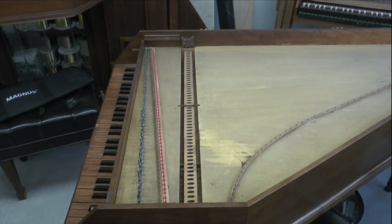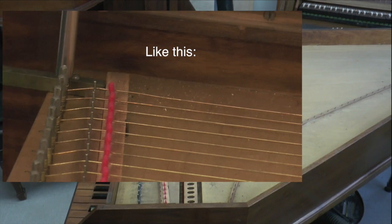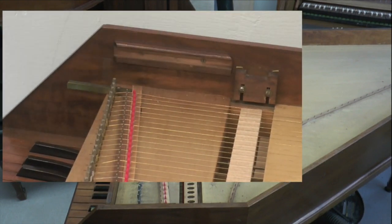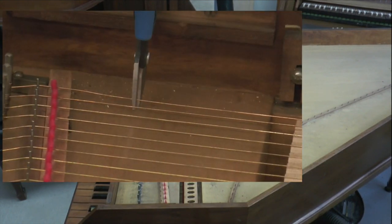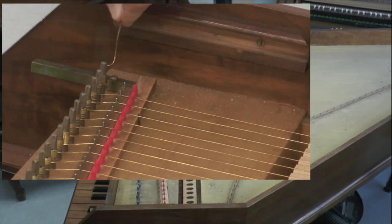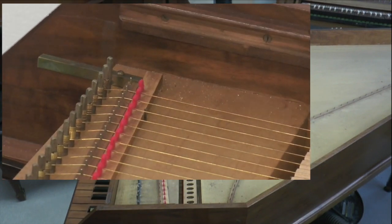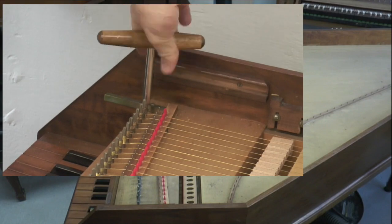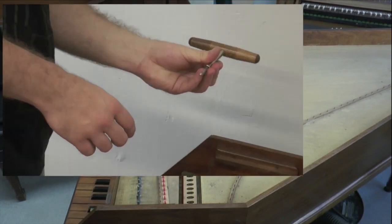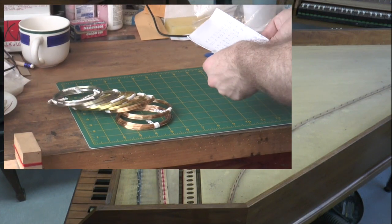Now that the jacks are out, it's time to remove the strings. On this instrument, the strings are already gone. The way you remove the strings is to simply loosen the tension with your tuning hammer and then cut the strings off with wire cutters. If you want to save your strings, do not cut them — unravel them all the way and take them off the tuning pins. However, we highly recommend that you do not keep the old strings and instead order a new set, as our new stringing schedule will make this instrument sound a lot nicer.